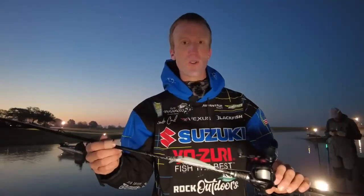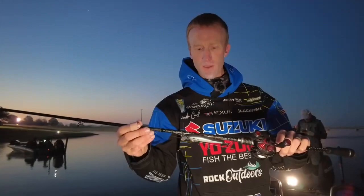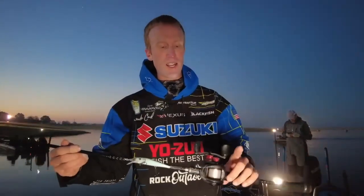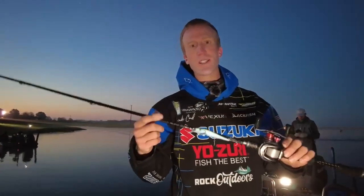As far as the rod and reel goes, I'm throwing an I-Rod Air jerkbait rod — it's 6'9" — and putting it on an MGX Extreme Reel. So that's the setup. Hopefully they'll be back on it today because day two it was phenomenal. So that's the setup guys.